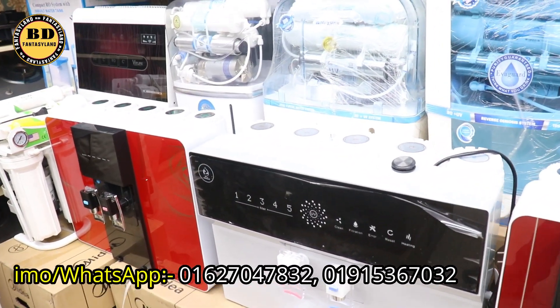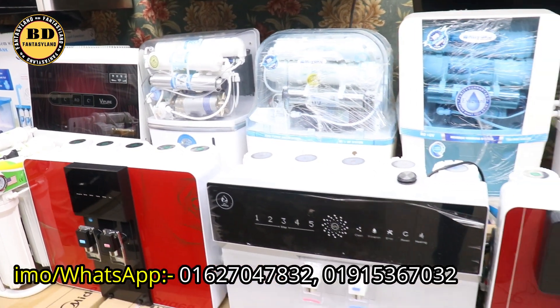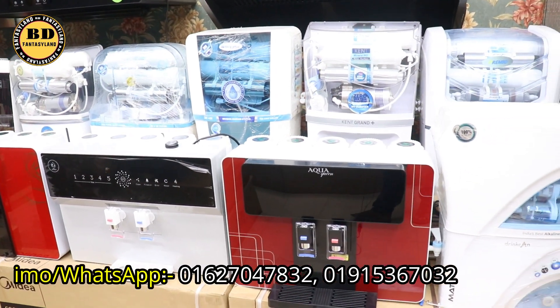Today we will create another collection of vlogs. Here's another quick look. This is the standard design and the digital model of the water filter collection.